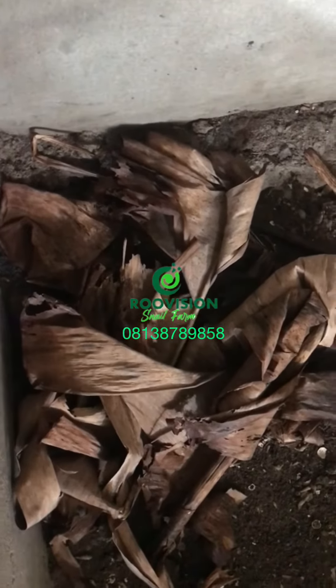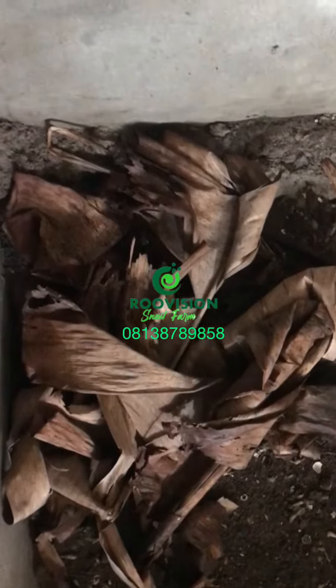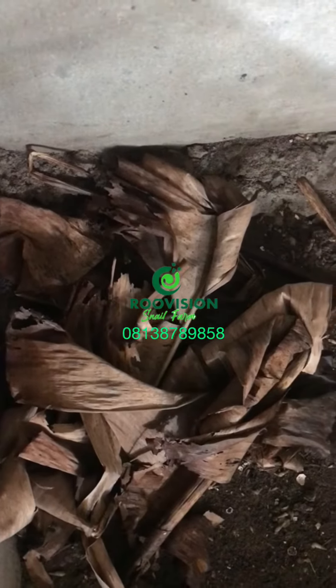It's all about controlling the humidity. If you can do that, you get more babies — more babies, more babies. Grow your snail farm. We care.